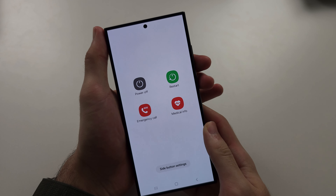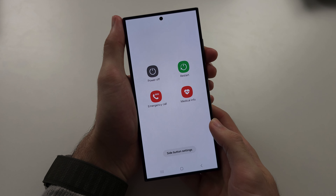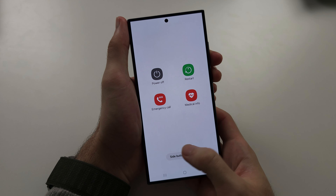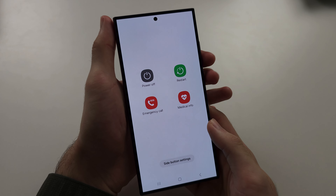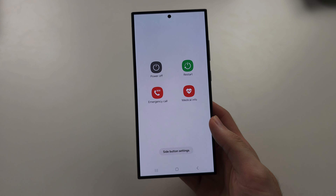If you press and hold power and volume down and keep them held down until the screen goes black, that will do a full shutdown — useful if your screen is frozen. But it will turn the phone back on automatically if you just hold these two buttons down, so do keep that in mind. Hope this helps, thank you very much.